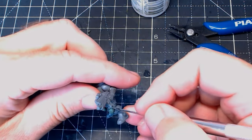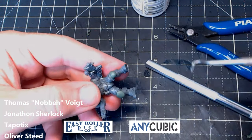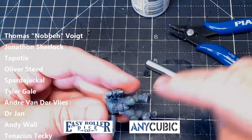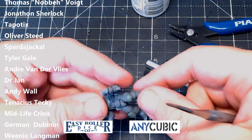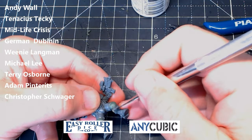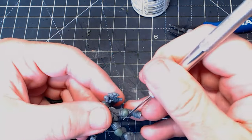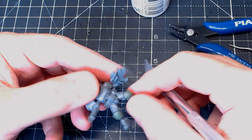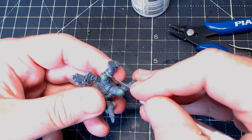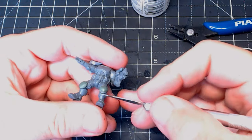I want to say a big shout out and thank you to all my patrons as well as my sponsors for helping fund this channel so I can continue to buy the bits and pieces I need and make videos like this. If you want to become a patron there's a link in the description — it's only two pounds a month and it does help. A big thank you to my sponsors as well: Anycubic for awesome 3D printers, and Easy Roll Dice for loads of dice with a really large variety. Go check them out.